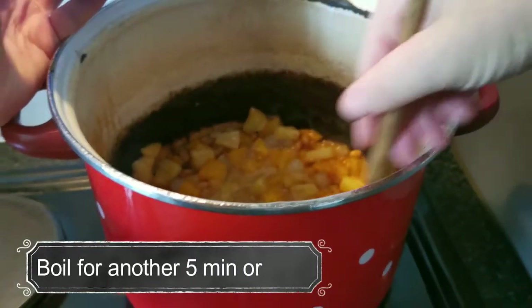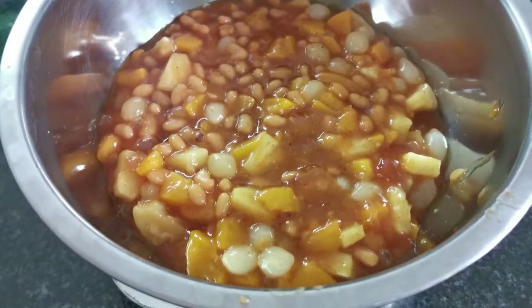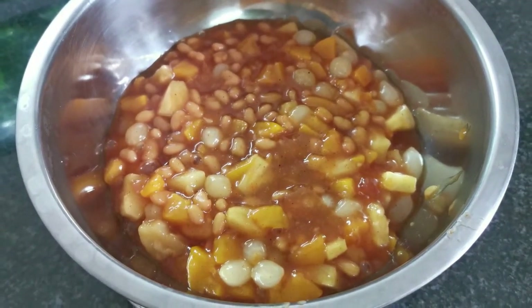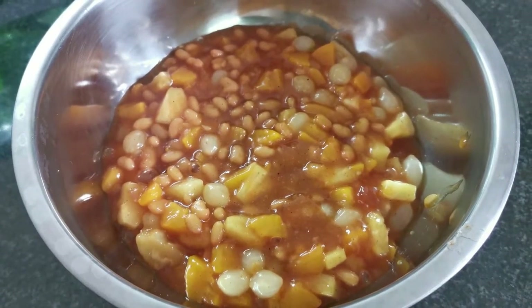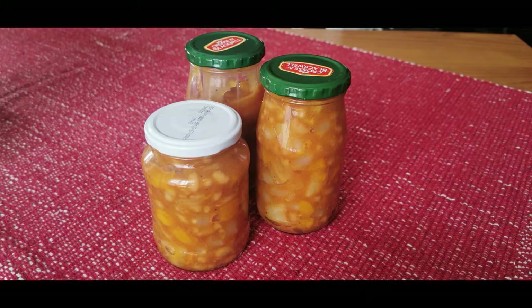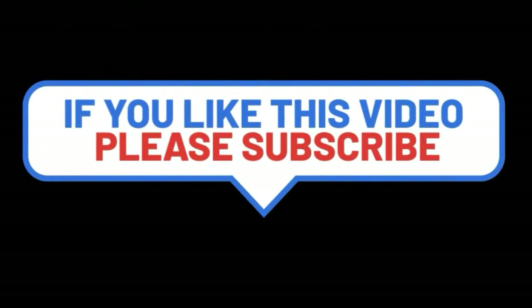Boil for another five minutes or until it's nice and thick. Once done, let it cool down and bottle it — you can keep those bottles in the fridge for a very long time. Thanks for watching and please remember to look at the description to make sure you've got all your ingredients and the amounts.